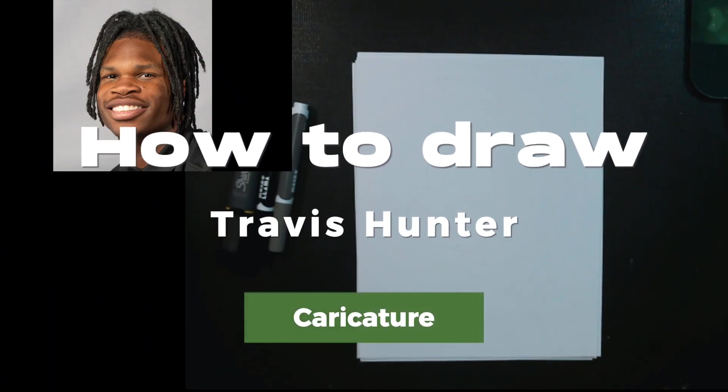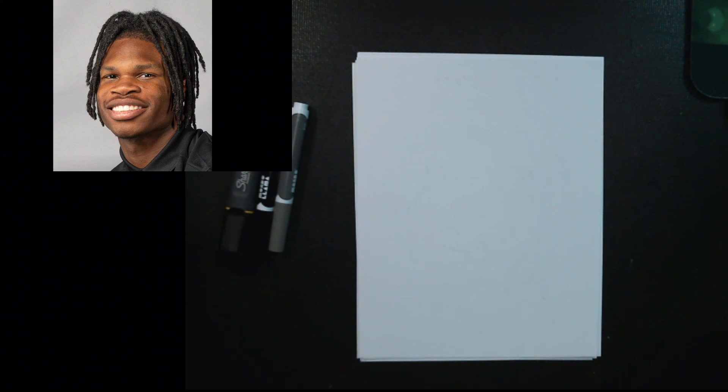Welcome to another segment of Drawing with the Rouser. Today I'm going to be teaching you how to draw a quick caricature drawing. Let's go ahead and get started.